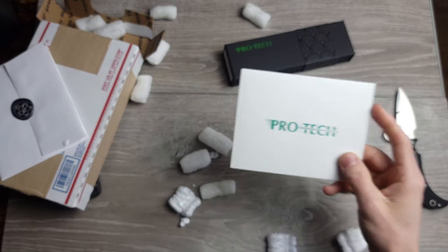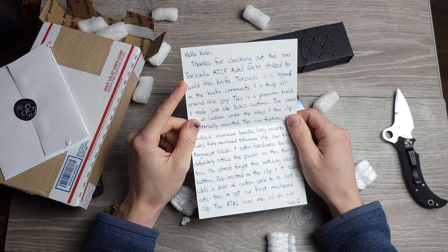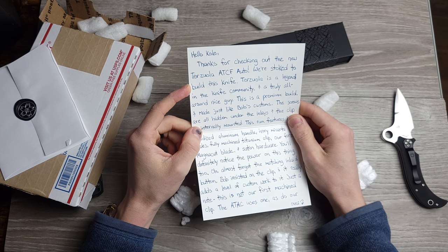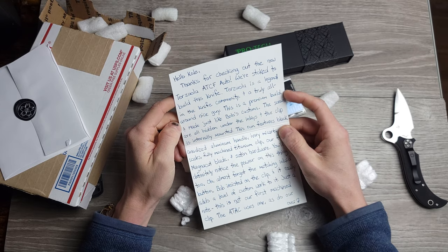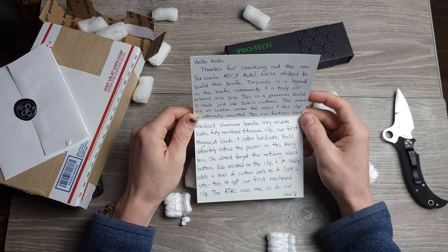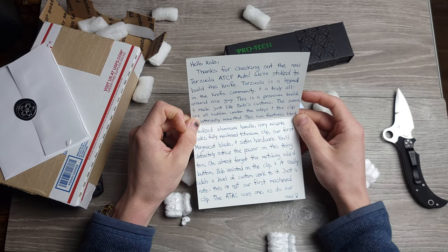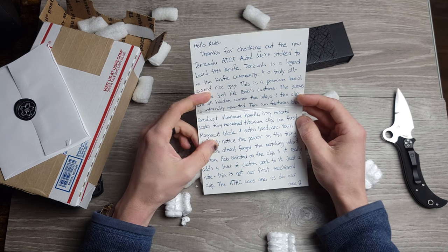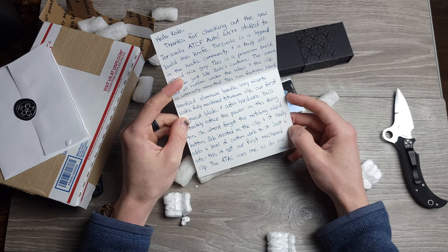On the ProTech letterhead, of course. 'Dear Cole, thanks for checking out the new Bob Terzola ATCF Auto. We are stoked to build this knife. Terzola is a legend in the knife community and a truly all-around super nice guy. This is a premium build and made just like Bob's customs. The screws are all hidden under the inlays, and the clip is internally mounted.' This run features black anodized aluminum handle, ivory micarta scales, fully machined titanium clip, our first MagnaCut blade and satin hardware. You will definitely notice the power on this thing. And I almost forgot the matching inlay button. Bob insisted on the clip, and it really adds a level of custom work to it.